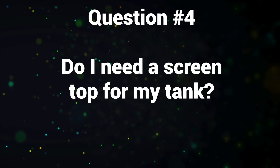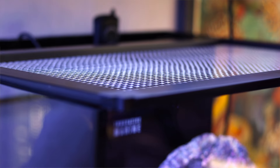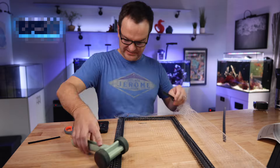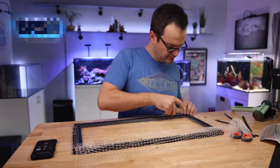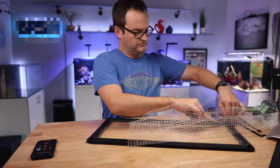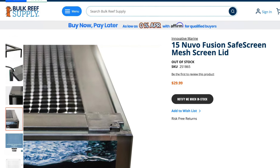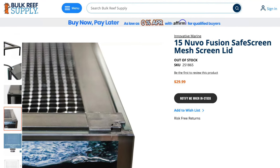Question number four: do I need a screen top for my tank? No, you don't need one — but do I have one on my tank? Yes. Clownfish aren't typically jumpers, but they can jump, so to be super sure you're probably going to want to pick up a screen top. You can DIY something yourself — there are plenty of videos on YouTube. Or you can buy a pre-made mesh screen from Innovative Marine. If you get the 15-gallon Nuvo Fusion size, that will fit basically perfectly on your Hello Reef tank.